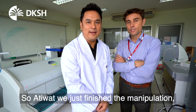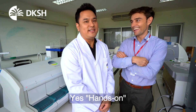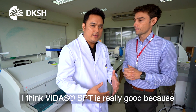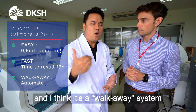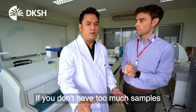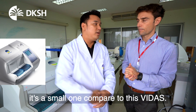So Atiwat, you just finished the manipulation, the hands-on, and it was good — it was actually really easy. Yes, I think the YDAS HPC is very good because it's very easy, very fast, and I think it's a walk-away system, it's automated. If you don't have too much of a sample, we have a mini-wide dash, a small one compared with the YDAS.